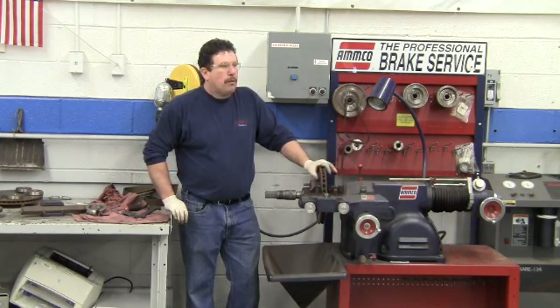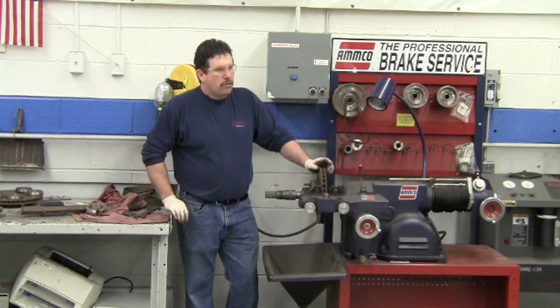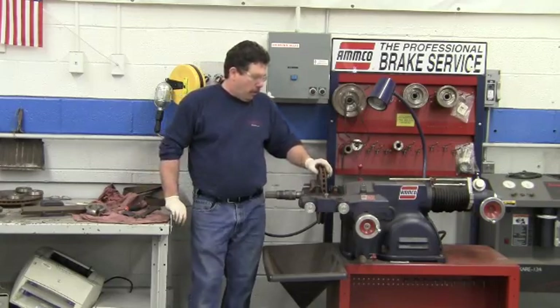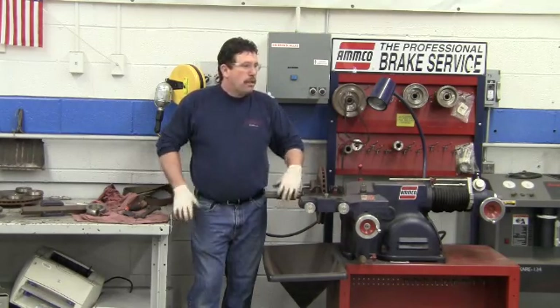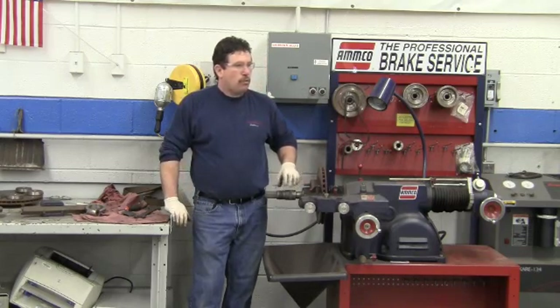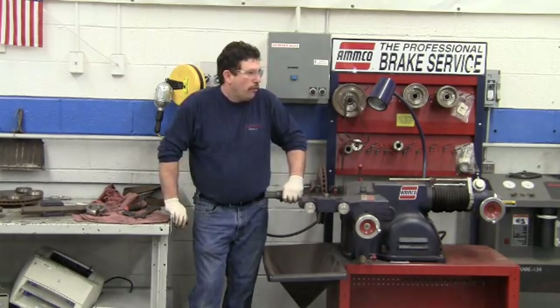Once again, the first step before we put this on the machine — what should we do? Measure it. Make sure it's not at or below the minimum refinish or discard thickness. One step we didn't have to do with the hubbed rotor was clean the hat, because it's not being sandwiched between two flat adapters — it's actually riding on the exact same bearing race that the bearings ride on when installed on the vehicle.